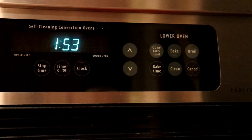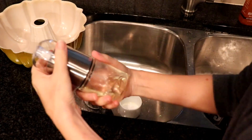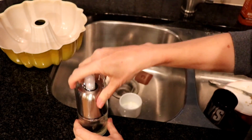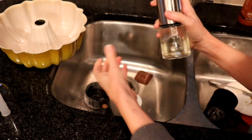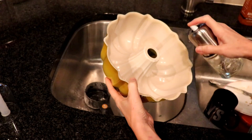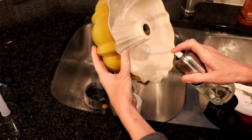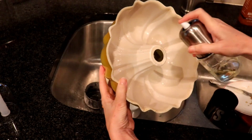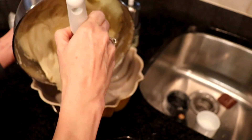Meanwhile, preheat your oven to 325°F and go spray your pan. Real cooks prefer to butter and flour a pan, but this oil works great for us. I love this glass sprayer — I'll link it below — and you'll never have to buy the aerosol kind again. After using this, if you go back to the aerosol kind you can actually taste those chemicals in it.